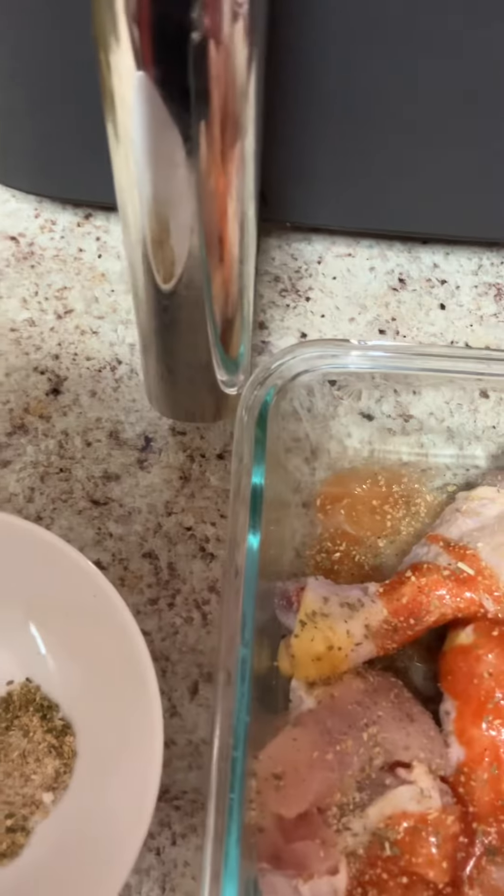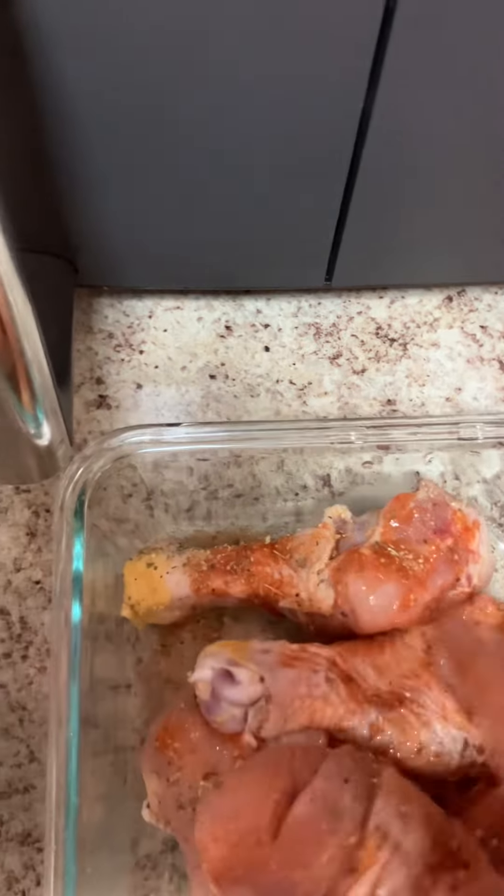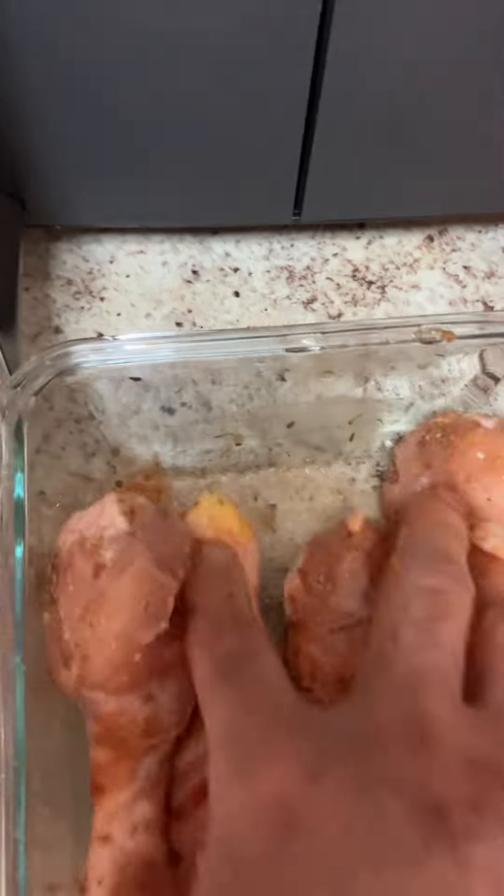I will mix it with a sauce. I am going to make a sauce. It will also be in the sauce. We will also add a sauce. I will mix it with hot sauce.